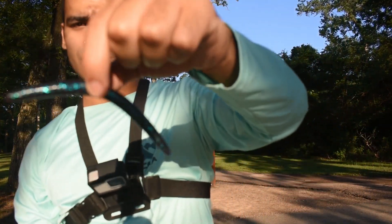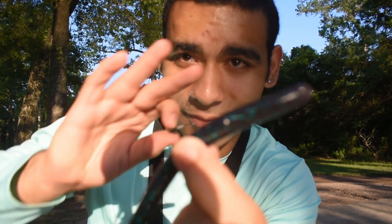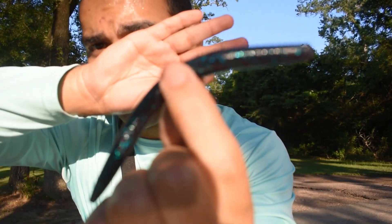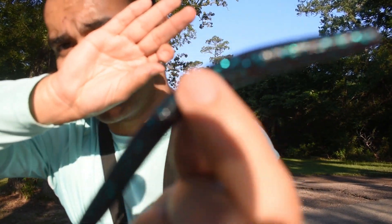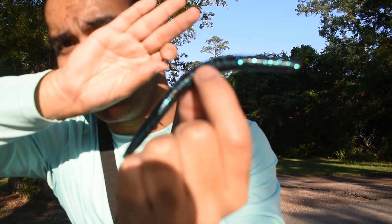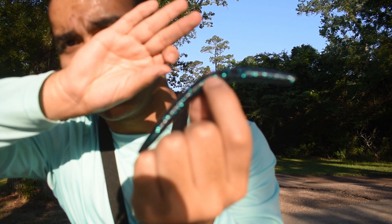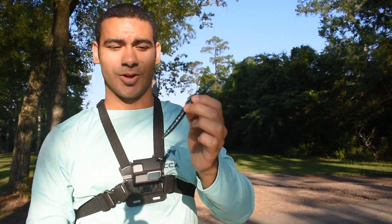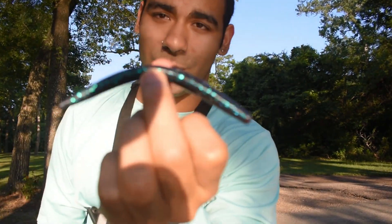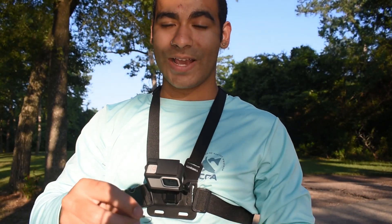What I've switched to now is just a normal black and blue Senko or a June bug colored Senko. The sun's making it hard to see on camera, but we've got a normal June bug colored Senko right here. We're going to tie that on a wacky rig.